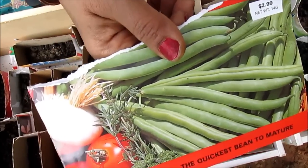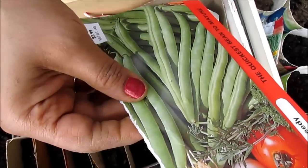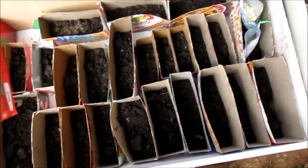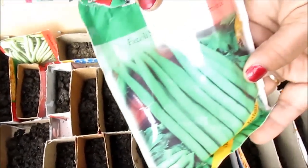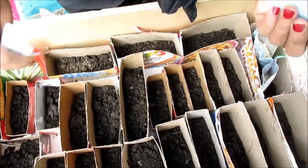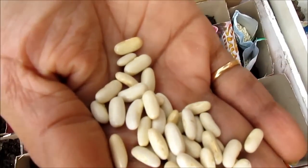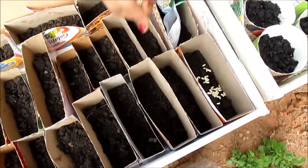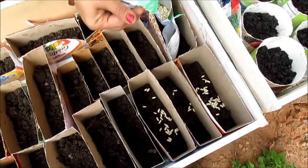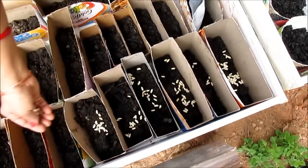I'm going to put the seeds for some of these bush beans — I already put the seeds for the pole beans in my last video. These are all organic seeds, and each package has a lot. I'm going to be generous with this; I've got three packages so I will put a generous amount in each.